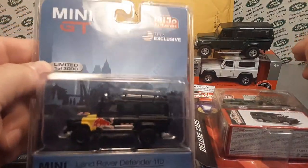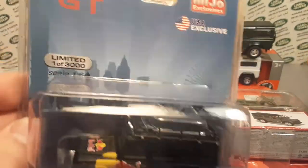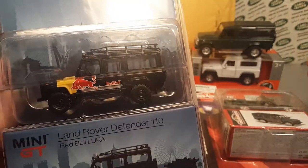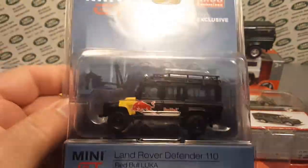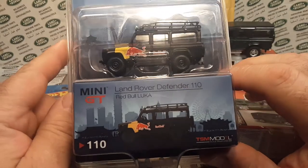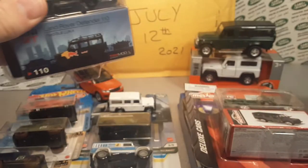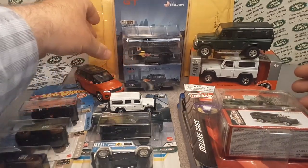Did I say I was going to give this away for real? We're going to give away the Red Bull one of 3000. Yes, I am going to give away this G-mini GT Red Bull black. That's kind of one of the big ticket items.